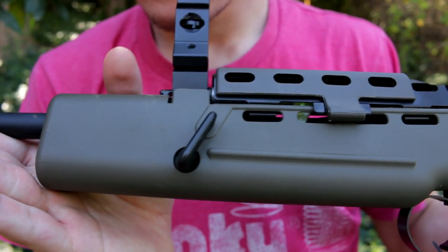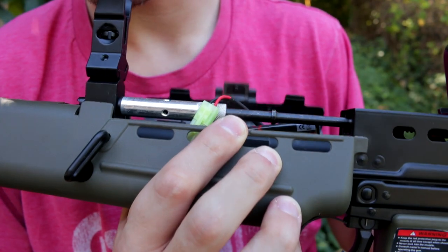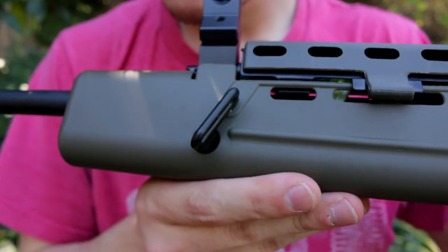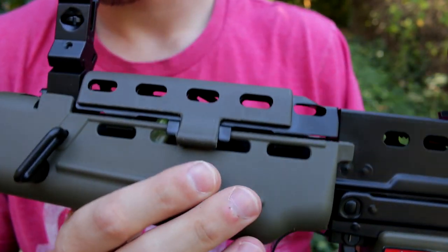Moving on from the outer barrel, we have the handguard, which is finished in OD green — very nice. The battery compartment is in the handguard; just lift up on that trapdoor and there's a good amount of battery space. If you're having a hard time fitting the battery through the trapdoor, on the right-hand side there's a screw. Unscrew it and you can remove half the handguard to easily connect the wires and put your battery in.